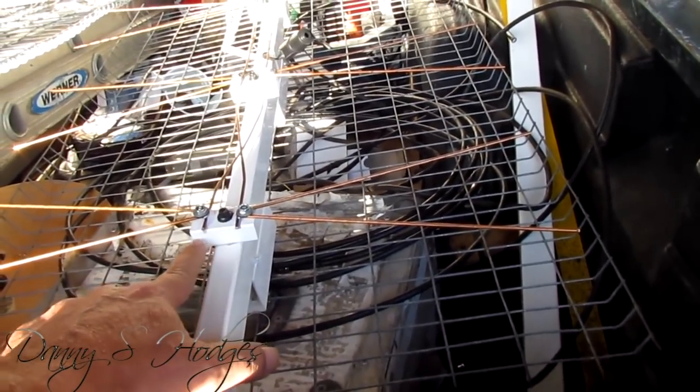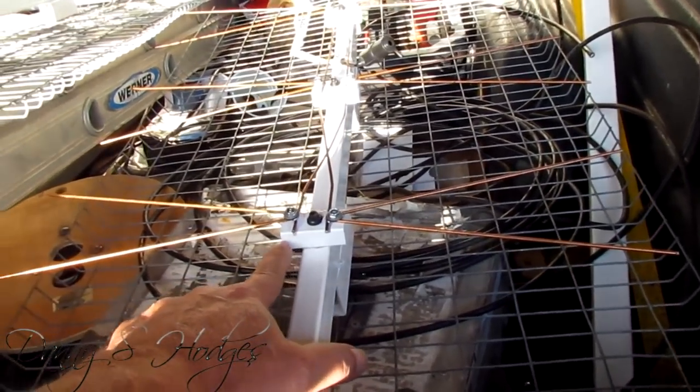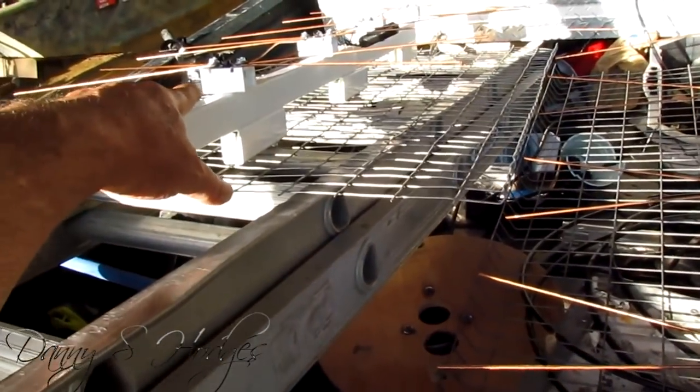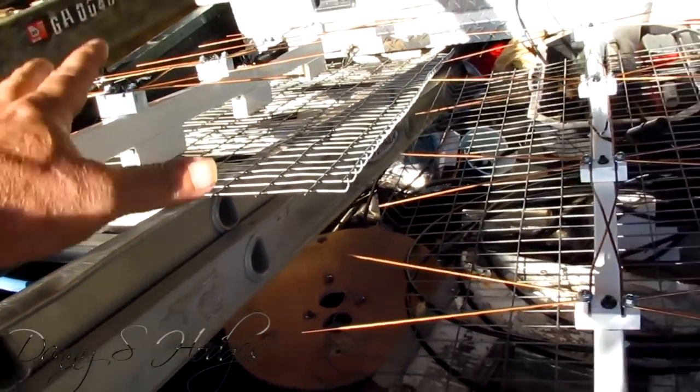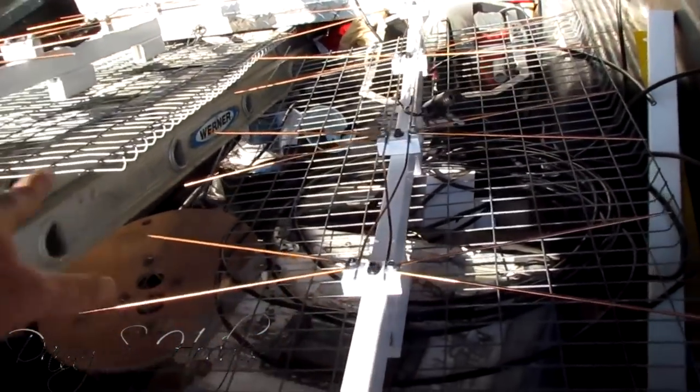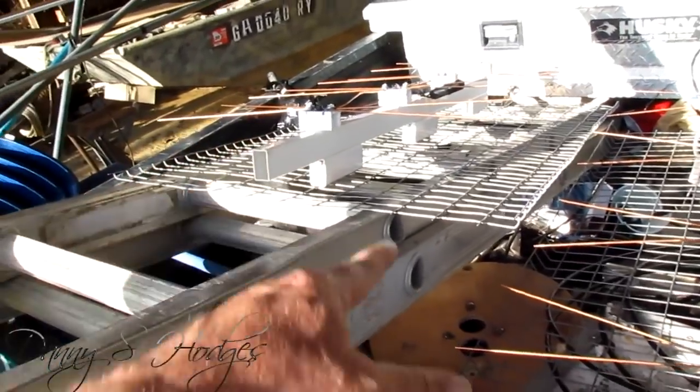I spent 10 or 12 hours studying this right here. This is a half piece, this is a full piece. I spent two days checking which one of these picked up the best.